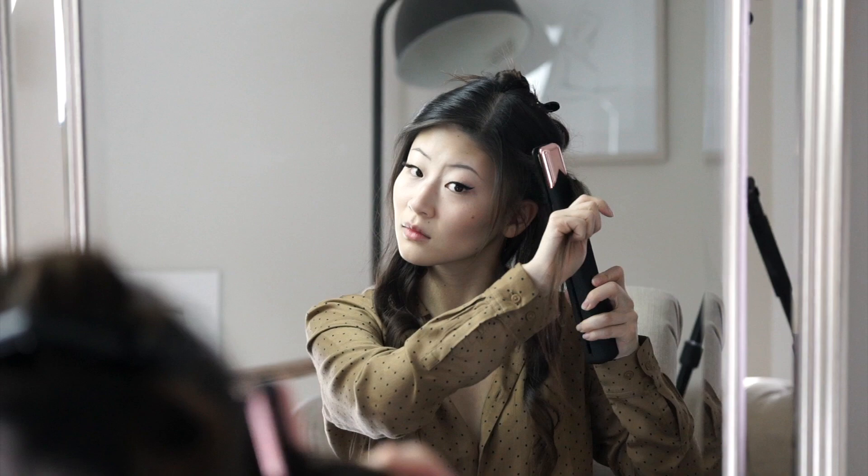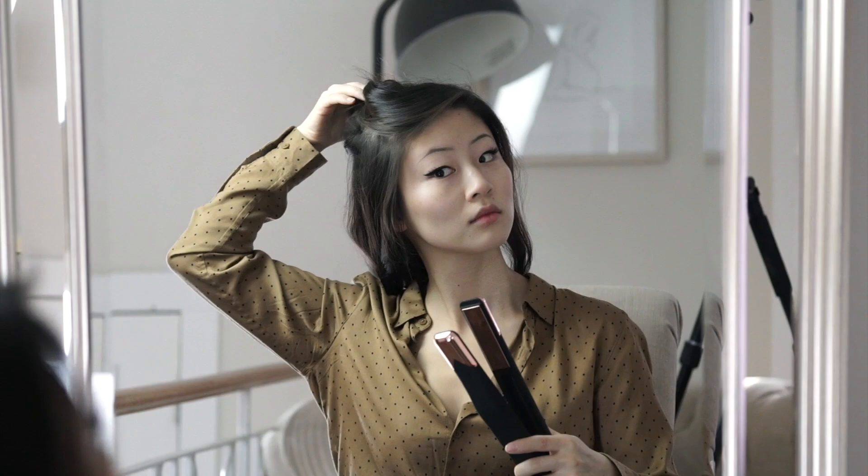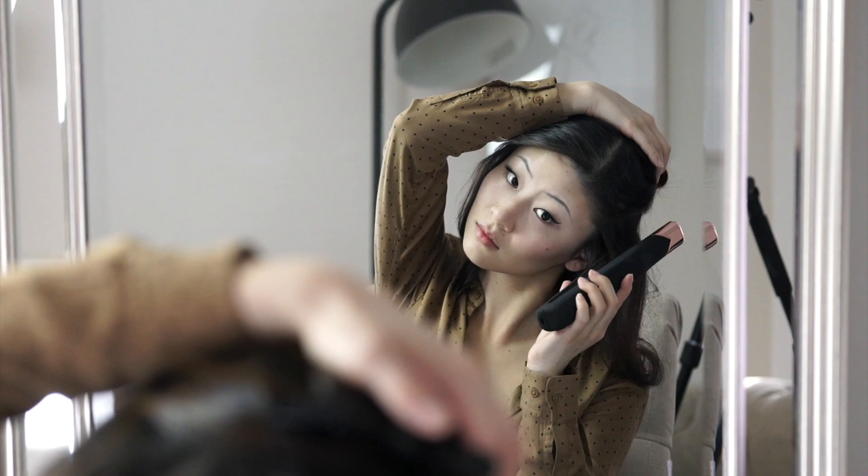Now as Canadians inch ever more towards Instagram-perfect lives, going cordless kind of just makes sense. For those of you with wireless-enabled smartphones, think about how seamless wireless charging is — you just pop your phone down at the end of the night and never have to fumble around for the right cord in the dark, and then as if by magic it's charged by the morning. This is a lot like that, but for hair.